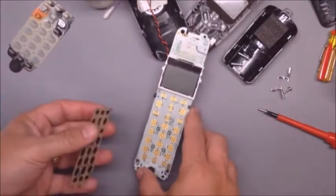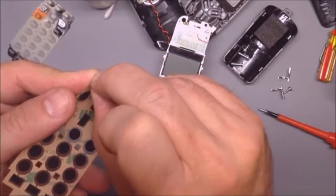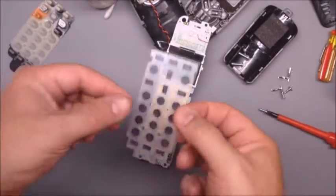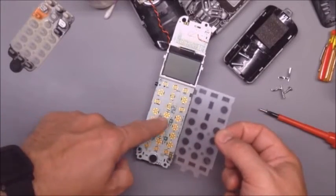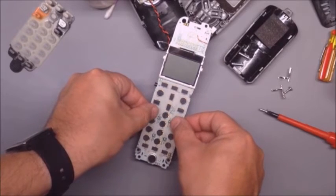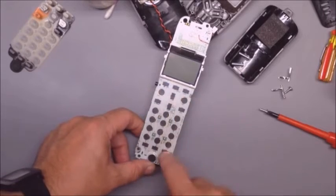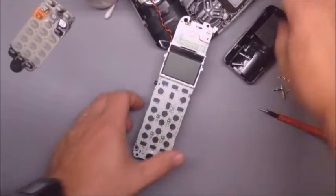To install the keypad repair, just peel off the paper backing. There's a notch for the microphone, four holes for the LEDs, and some cutouts for the top just to line up and get it nice and square. That's all you need to do.